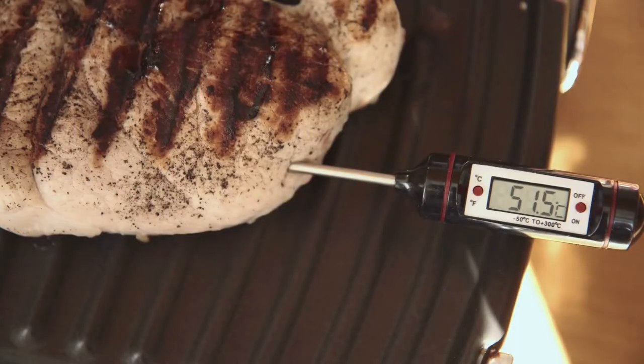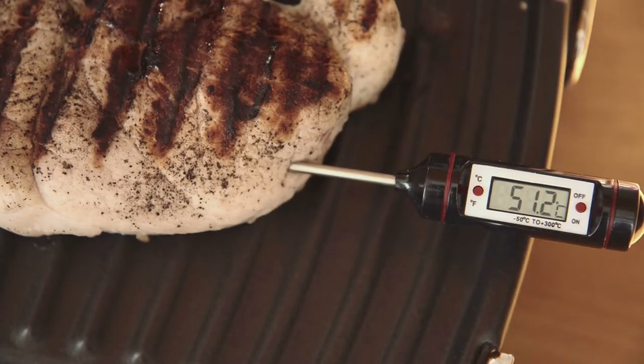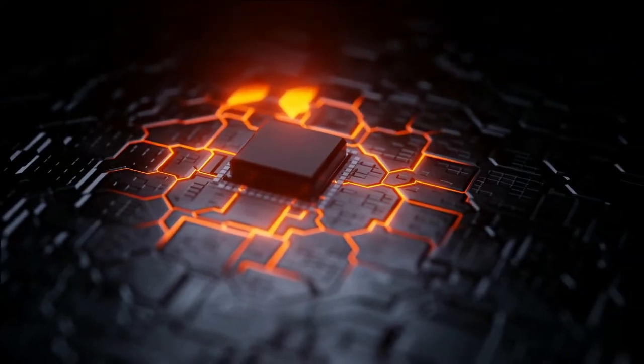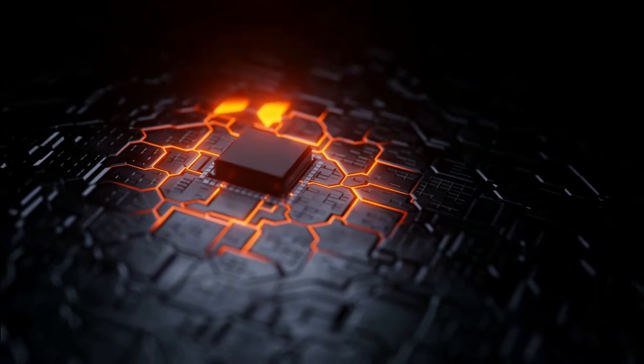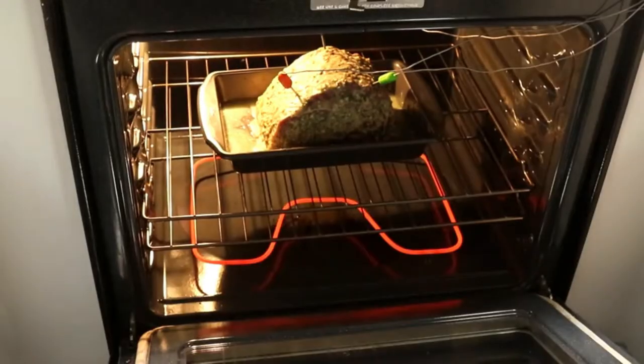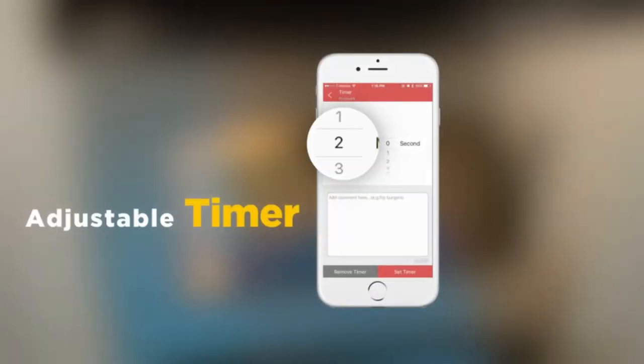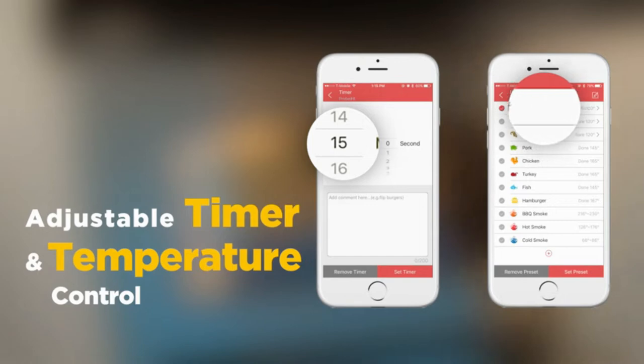Meat thermometers are handy kitchen devices that can be used to check the temperature of the meat while you are cooking, grilling, and smoking. These devices have improved throughout the years, and most of them can even be connected to your smart device. However, becoming an in-demand tool in the kitchen, there are now different brands of meat thermometers with a variety of helpful features. In this video, we will provide a listing of our best meat thermometers that you can buy in the market.